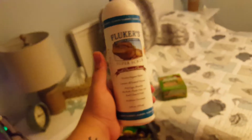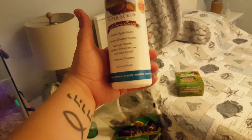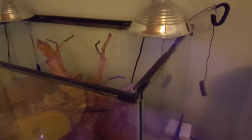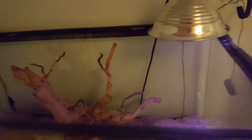The Zoo Med sphagnum moss is sustainably harvested, which is a nice bonus. For cleaning we use a cleaner called Super Scrub — organic enzymes, really good — just give everything a scrub. Some people don't use heat lamps, but because of our house we need them to bump that little extra bit of heat. Lamp dimmers are really useful — you can tweak them up and down to get just the right heat you need, and they save on energy too.